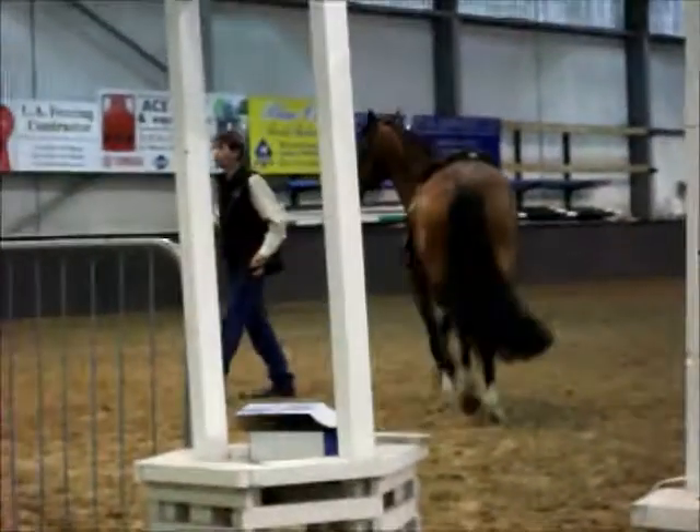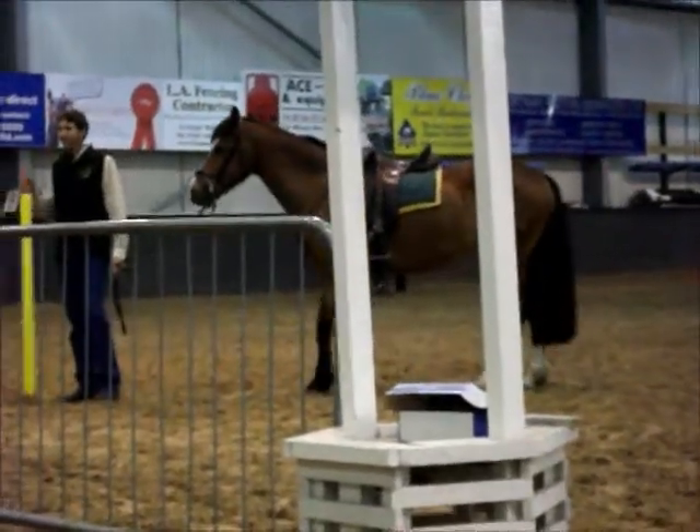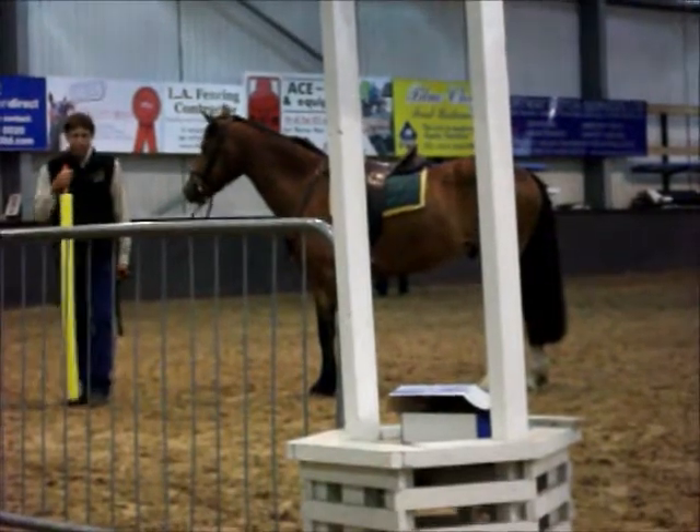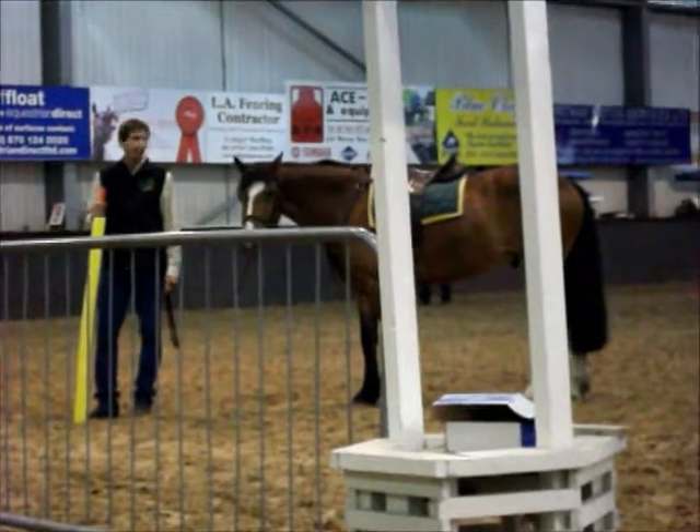Now the first thing I'm going to do with this little pony is catch it. You might say, what are you talking about? You've got it. But this little pony, I don't think it'll be easy to catch. And I'll show you why just now.